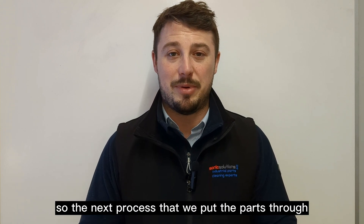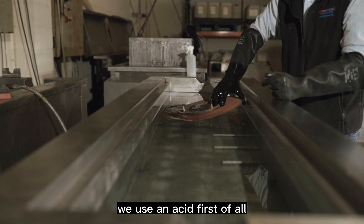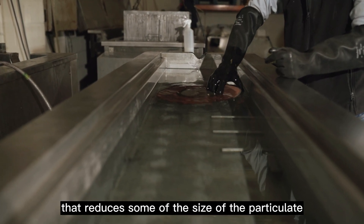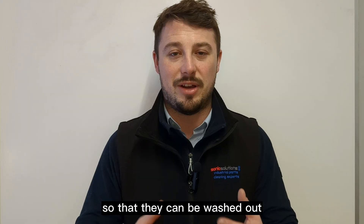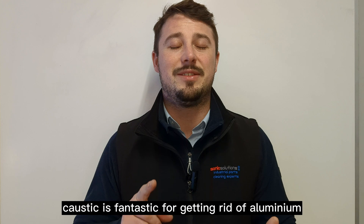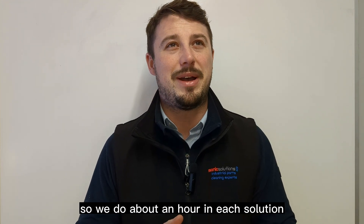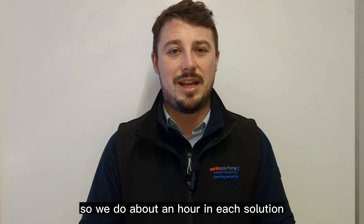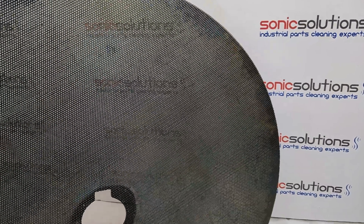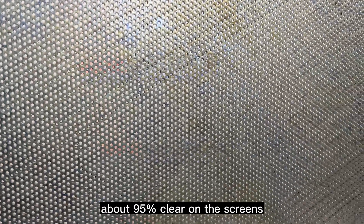The next process we put the parts through is ultrasonic cleaning. We use an acid first, which reduces some of the size of the particulate so it can be washed out or come out into the solution. Next is a caustic solution — caustic is fantastic for getting rid of aluminium. We do about an hour in each solution, then give them a rinse.